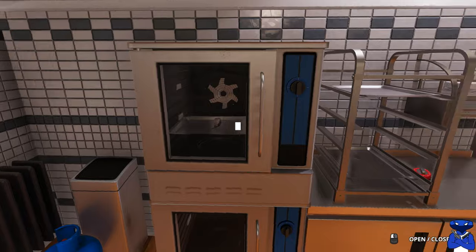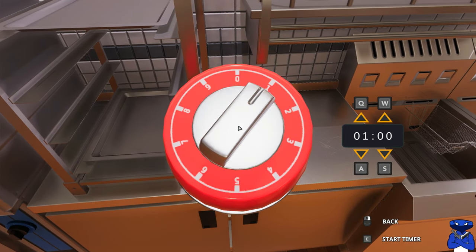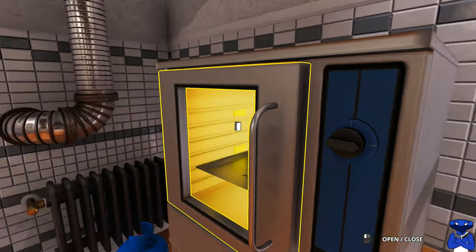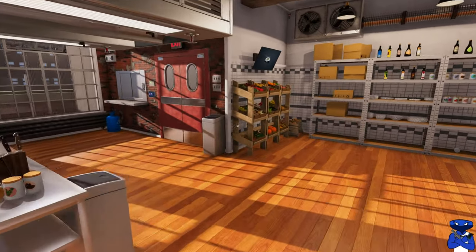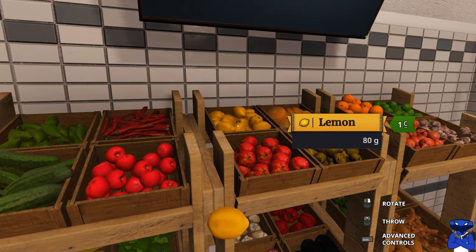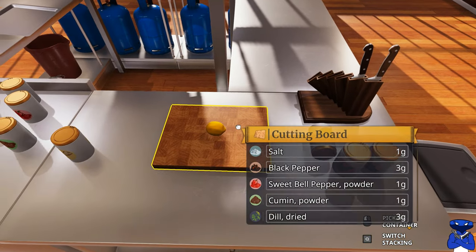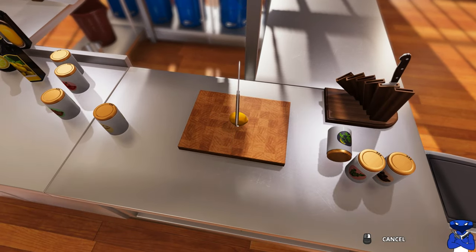90 seconds in the oven — 60, 70, 80, 90 — that seems a little off to me. I guess that oven is really hot. Y'all tell me what you think. I understand it's probably accelerated for the game, but 90 seconds to bake a fish? Tell me what you think — does that seem a little too short?